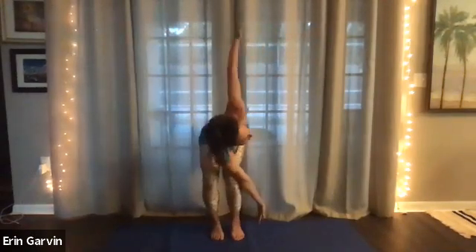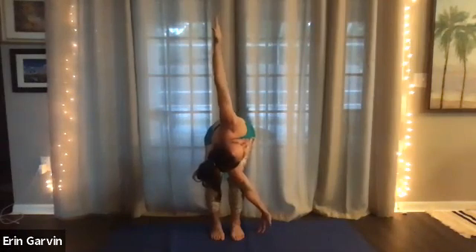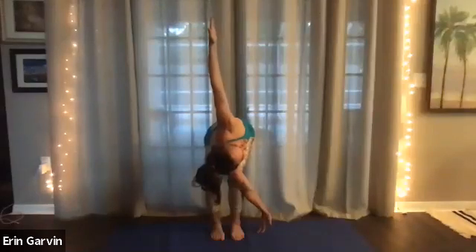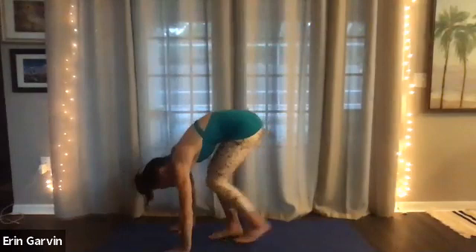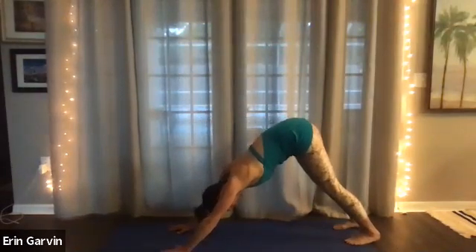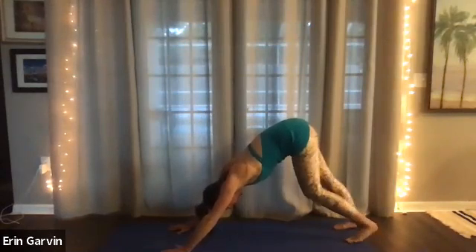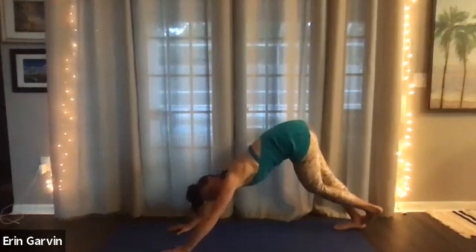And then go to the other side. Five, four, three, two. Inhale and then exhale. Beautiful. Now hands to the floor. Relax. Spread out the hands. Left foot pushes on the right heel to get a deeper stretch. Five, four, three, two.